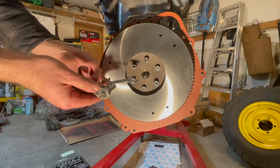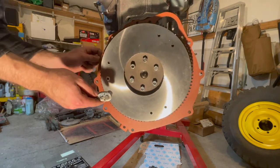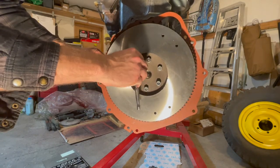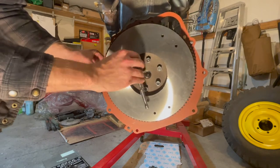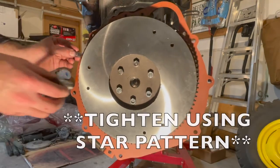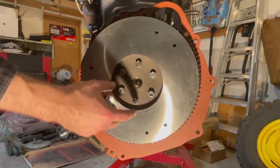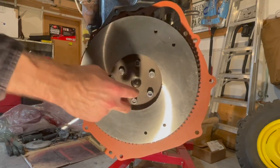Using a 9/16 wrench and socket, we'll snug these up by hand right now and then torque them later. Go around in a star pattern — start here, go here, then back, and then here — until it puts pressure on the flywheel evenly, and then we'll torque them up.